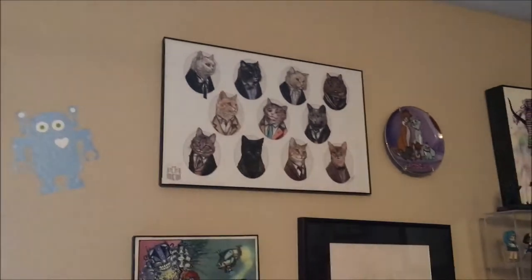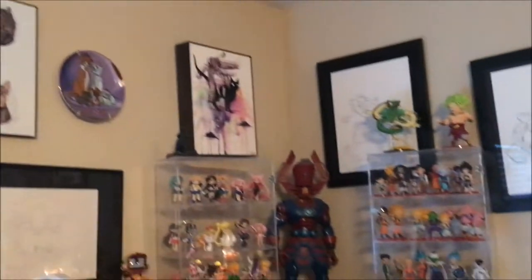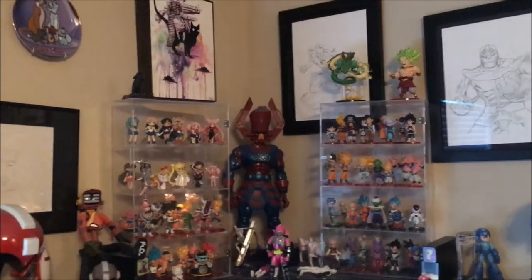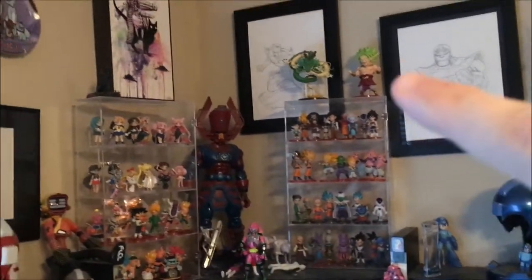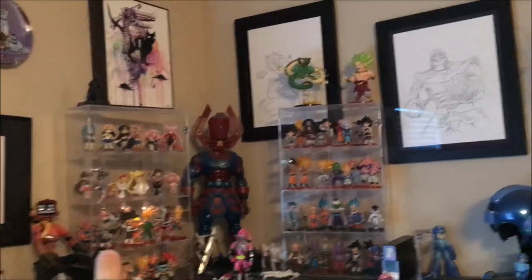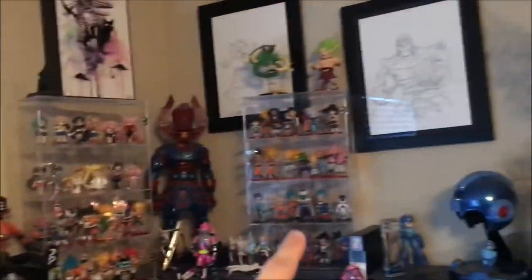Up top got a couple robot stickers, a Dr. Mew — which at the time was all the Doctors as cats. An Aristocats plate I had gotten her. There's a large Galactus we got from San Diego Comic Con a couple years ago. And then that whole case and that whole case — I think there were like jewelry cases or whatever, but she found that they work perfectly for these. I think they're called petite chara, or if not something similar — chibi basically — of Sailor Moon and Dragon Ball Z. Can you tell which are her favorites?